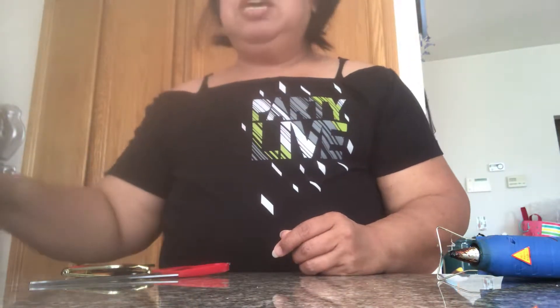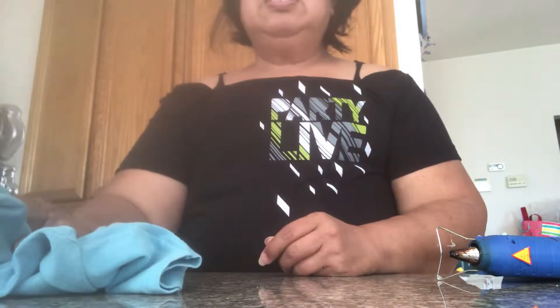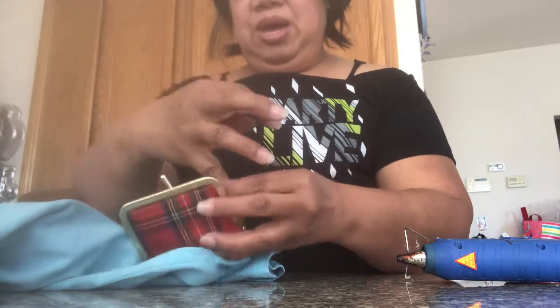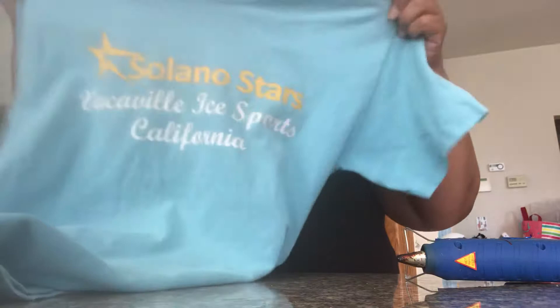Hello! Many of you have been asking me about cold shoulder t-shirts and how to make them. All you need is a pair of scissors and a glue gun, or if you want to sew it by hand, that's also okay. This is one of Sasha's old t-shirts right here.